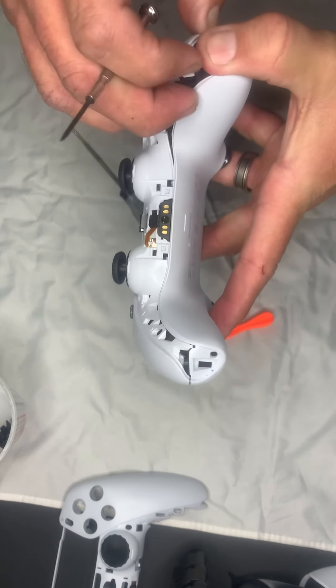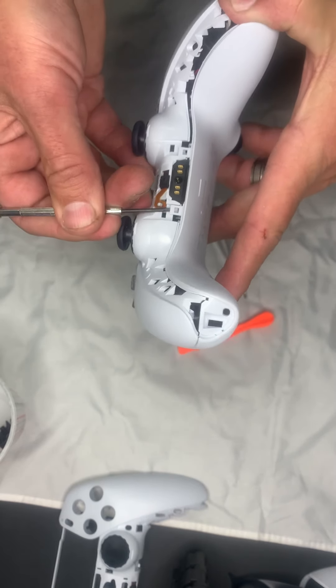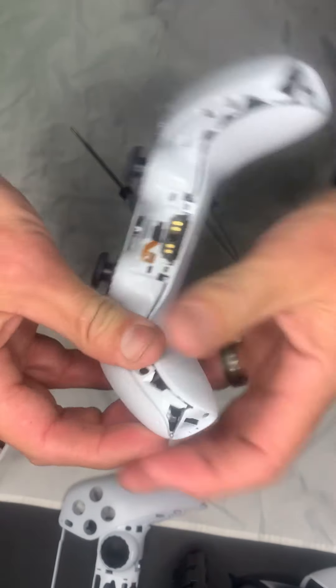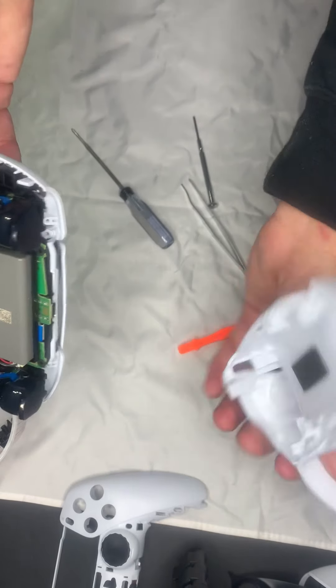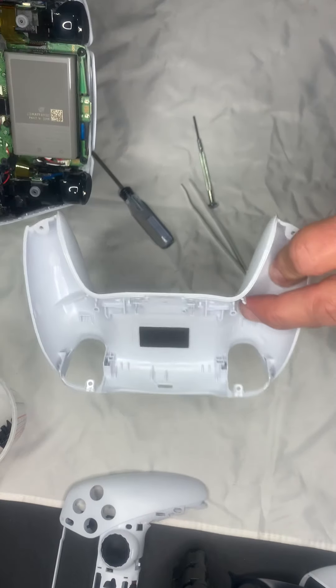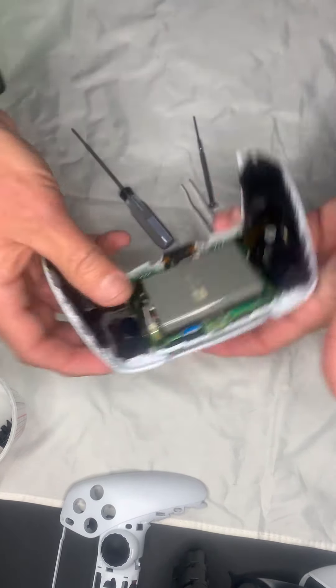It feels like you're going to break it, but if you do break it it's just a clip — try not to. I popped them both; you can see there, they're loose. There are also some retention clips on the side like there were before, but I just pried it off — it comes right off. That is the back of the shell; we'll throw that to the side.